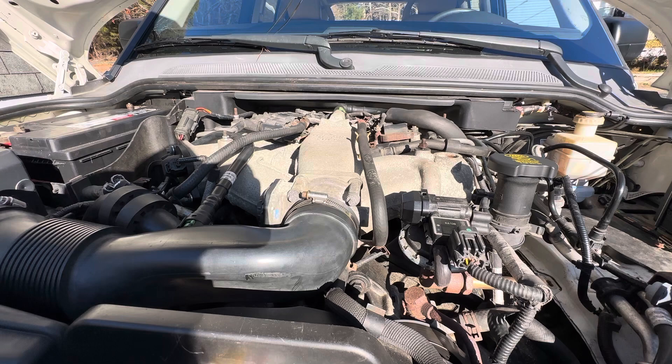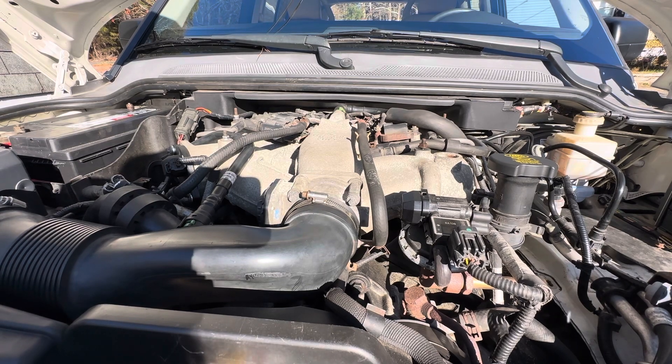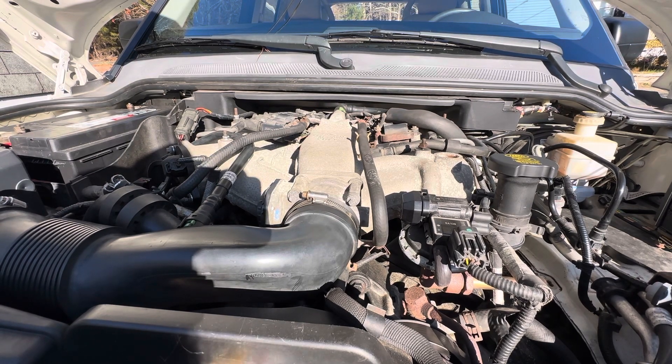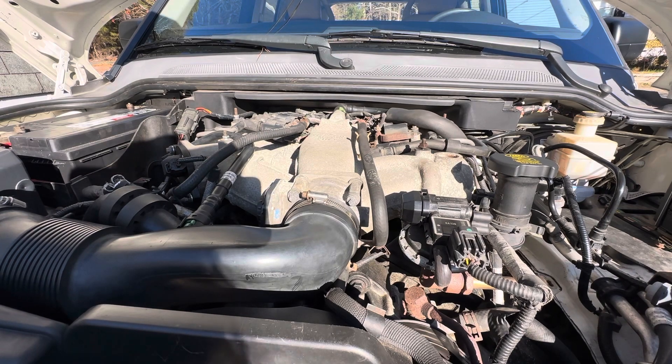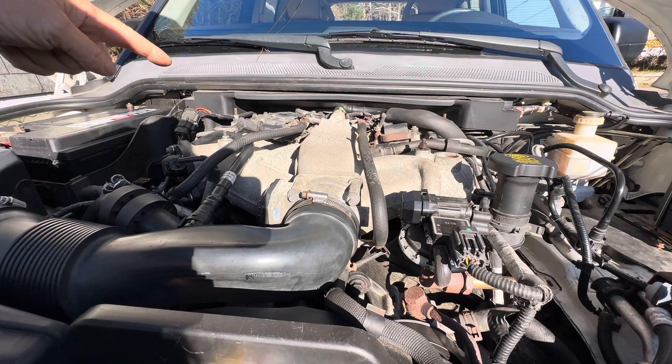We're going to check our valve covers. I've already looked at the passenger side. We're going to look at the driver's side. Normally I would say bank one driver, bank two passenger — that's another issue. That's why we're out here, to determine that our number one cylinder on this vehicle is right here.